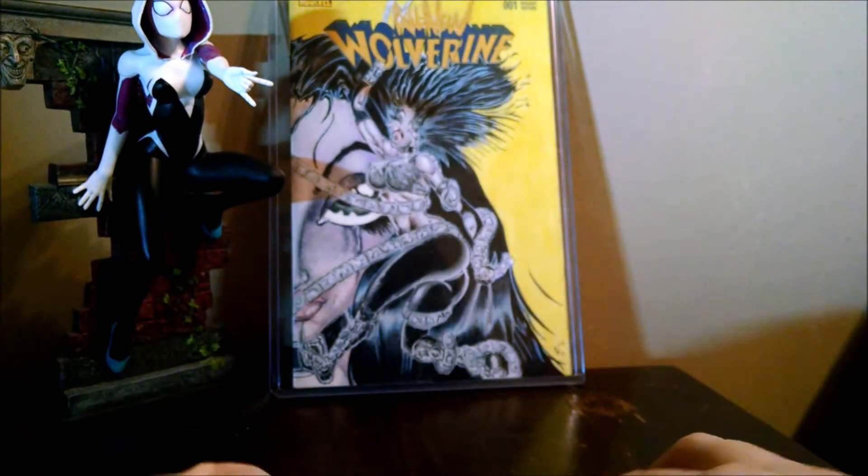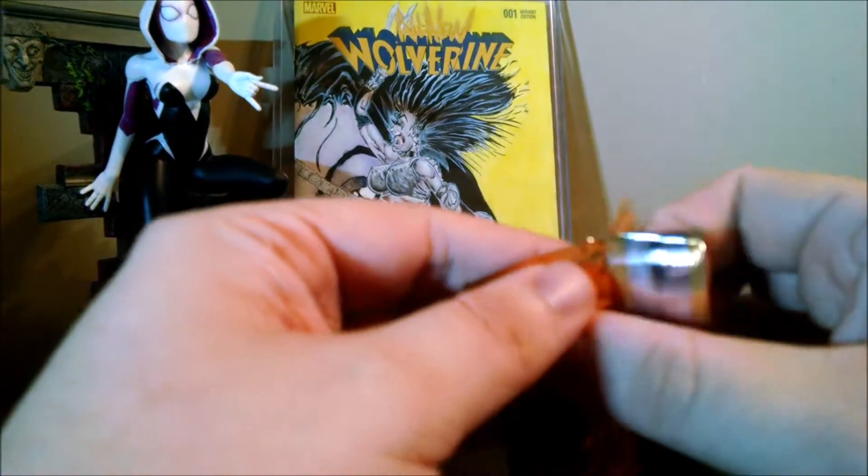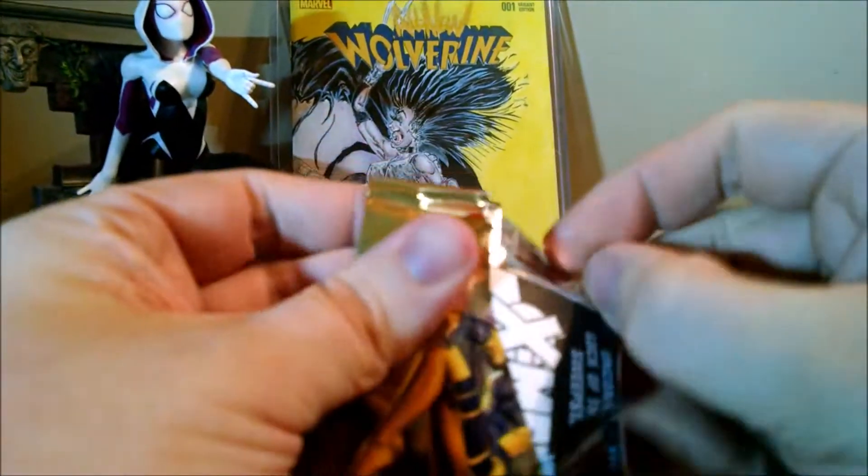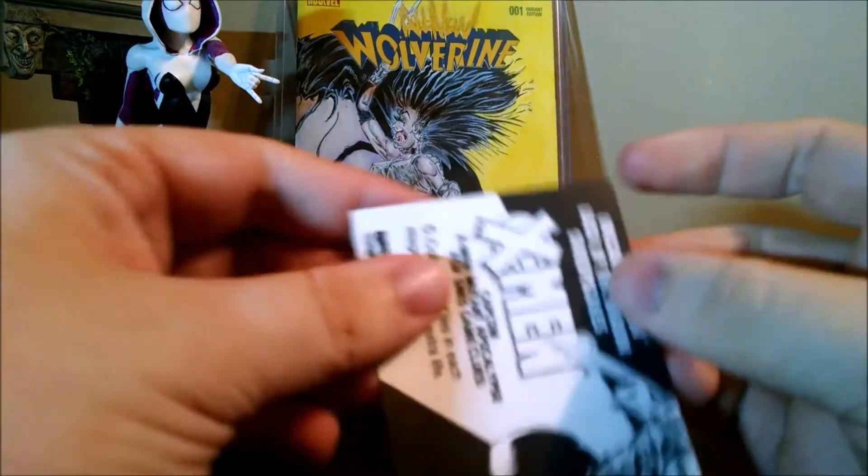It looks like it's just sort of an ad thing. Let's open up this one and see if it's the same thing — appears to be.